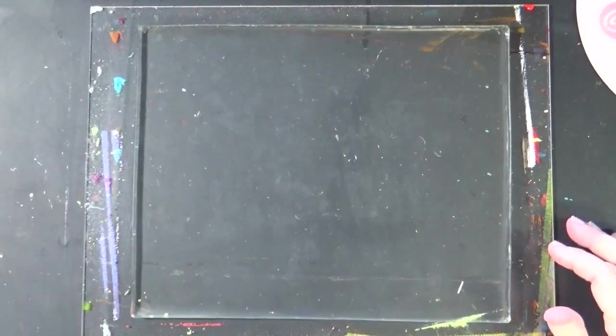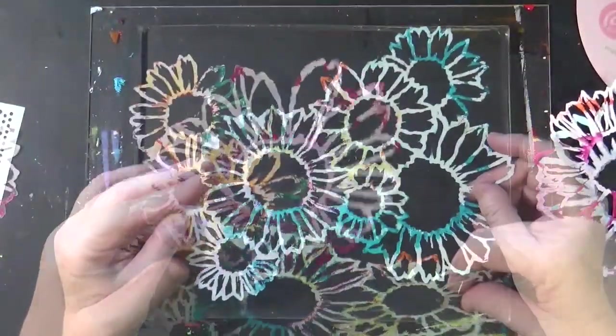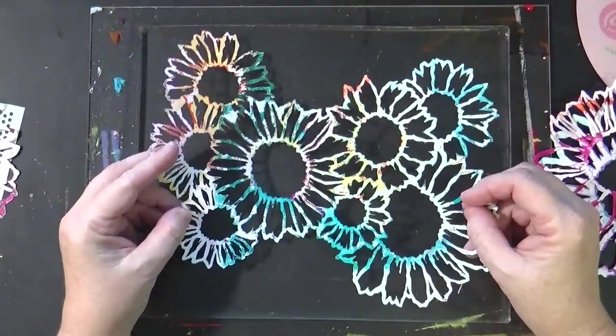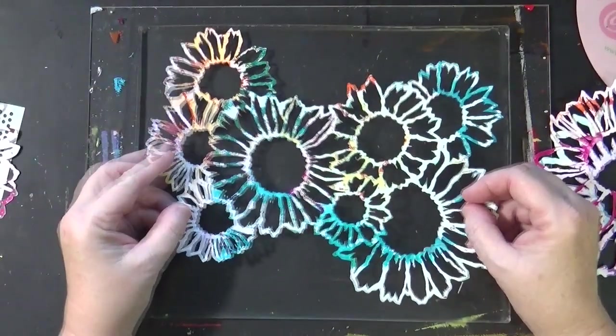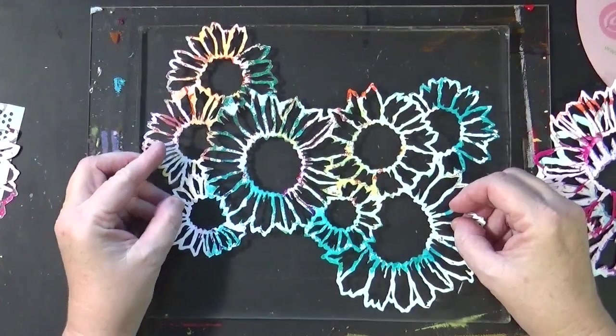Christy Hartman, welcome back to my channel. This is Part 2 of Sunflowers. In Part 1 I showed you a long haul using shades of blue, and then we did kind of a teal background with another layer.